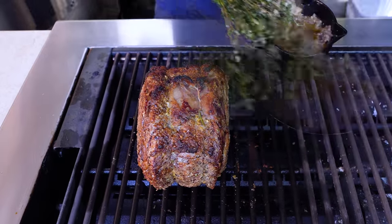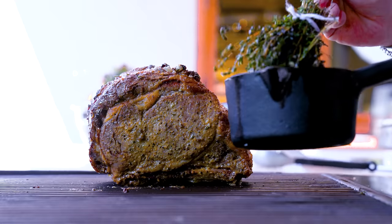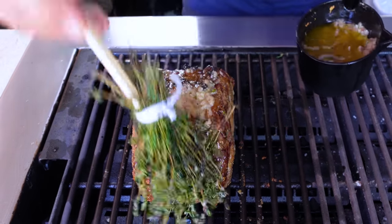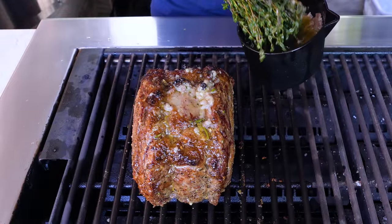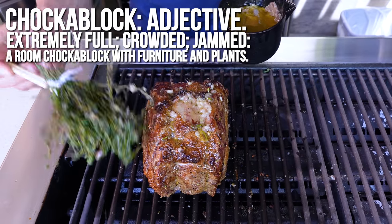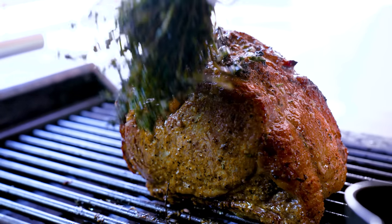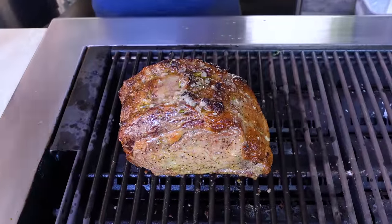This bone marrow is just chock-a-block with marrow — it's gorgeous. We've been turning and watching, making sure everything is happy. We've been at this for a while now, and the roast is looking spectacular.